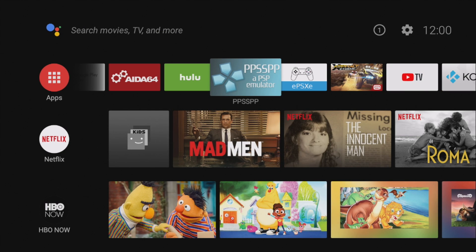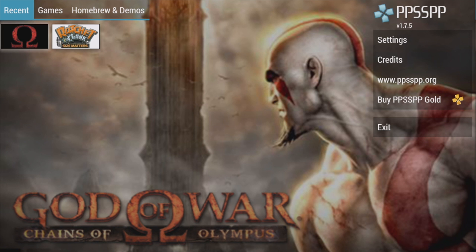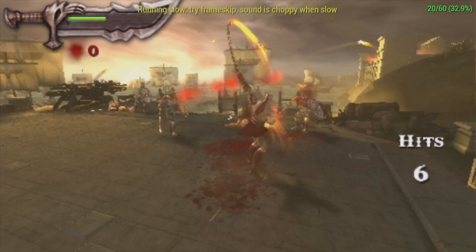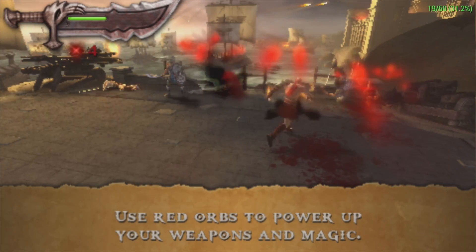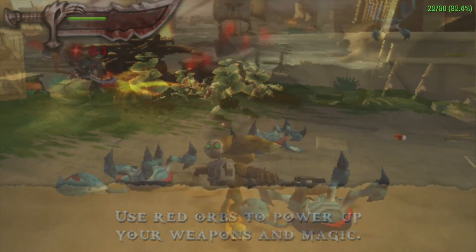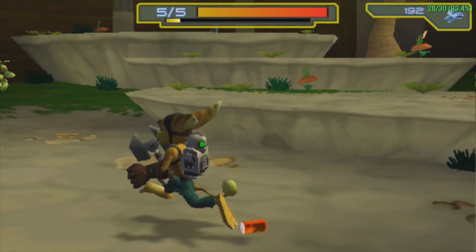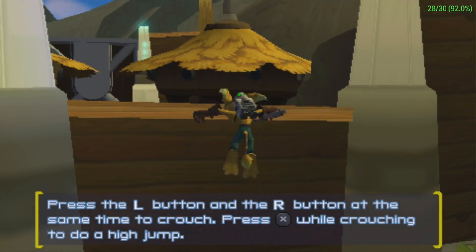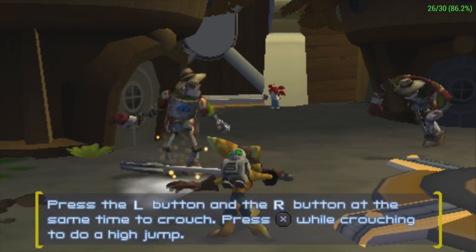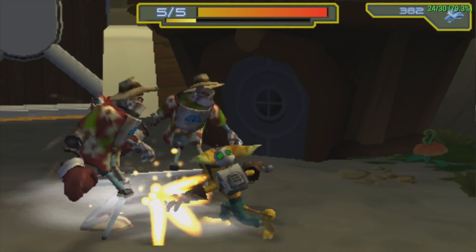Now it's time to move over to some emulation. First up, we're going to test PSP using PPSSPP 1.7.5 with God of War: Chains of Olympus. Everything is set as low as possible with some speed hacks on, and performance isn't great — we're only at 19FPS when we should be at 60. The next game I tested was Ratchet and Clank, which is easier to run than God of War. We get some dips down to 25FPS, so it's not full speed. However, there are some PSP games that will run great, like Little Big Planet.